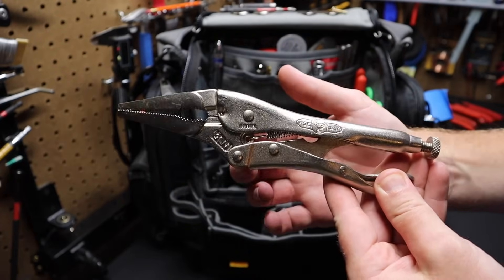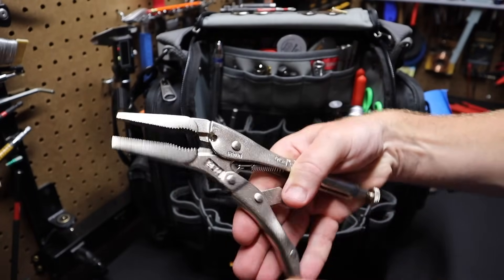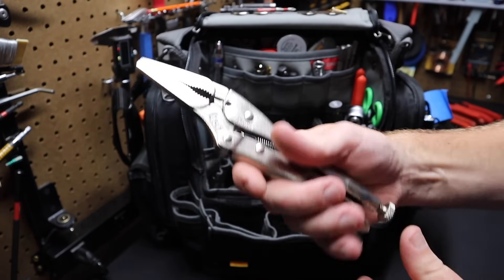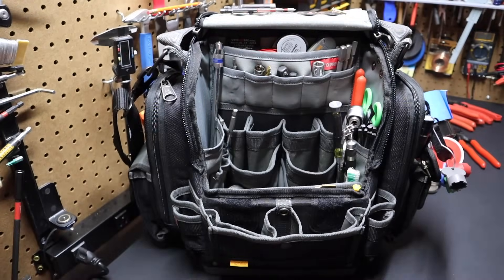I've got a pair of Irwin Vice Grips — these are the long nose vice grips. I replaced the standard ones with these because I thought it'd be handier to have the extended reach in the bag while still serving the same purpose as standard vice grips.